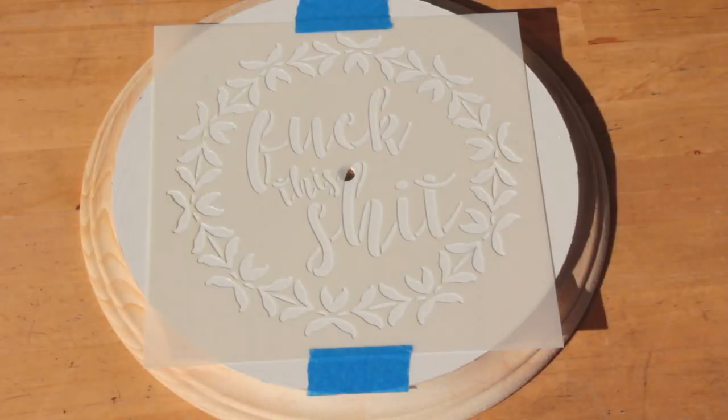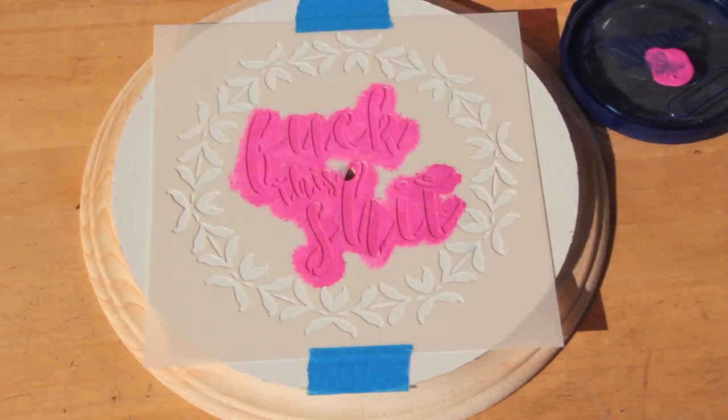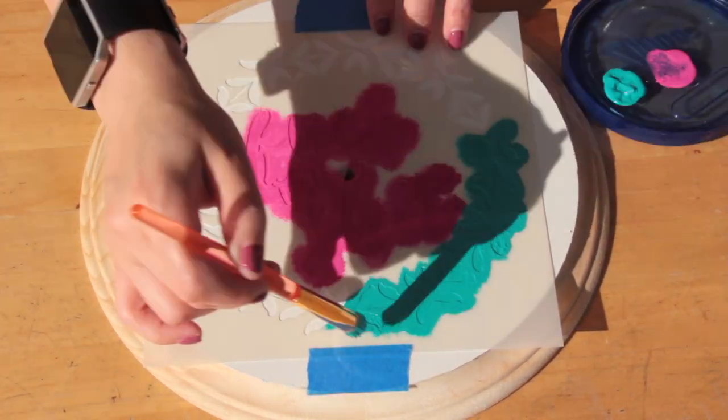Once my stencil is centered, I'm going to go ahead and grab my paint and my stencil brush. Be sure to wipe off any excess paint so that it doesn't bleed through.